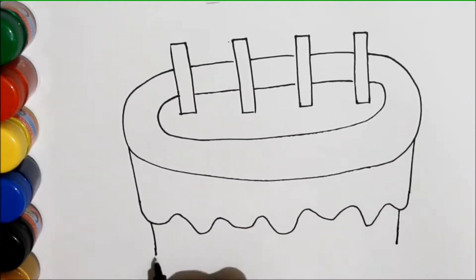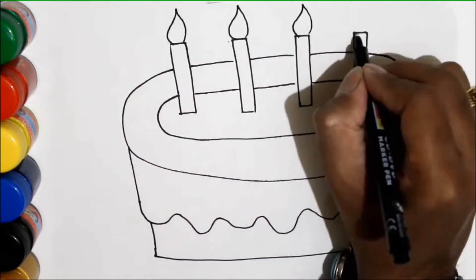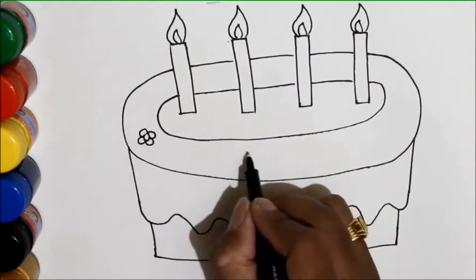Build it up with sticks and stones, sticks and stones, sticks and stones, build it up with sticks and stones, my fair lady.